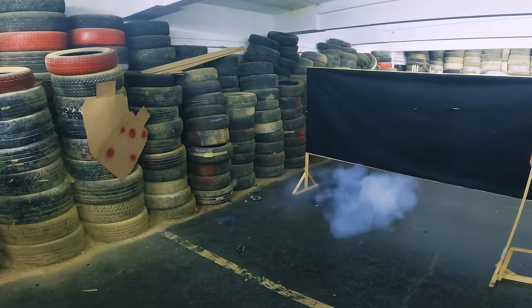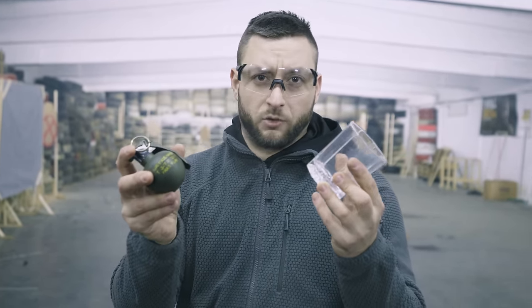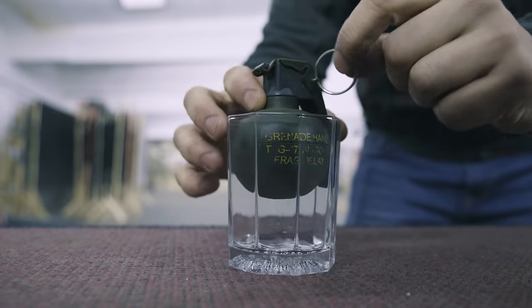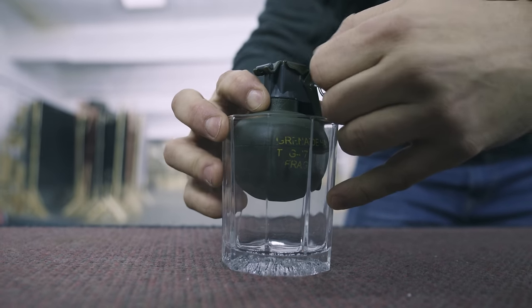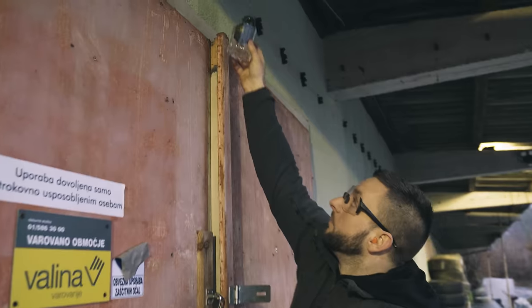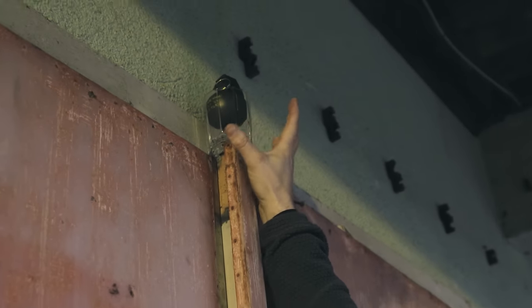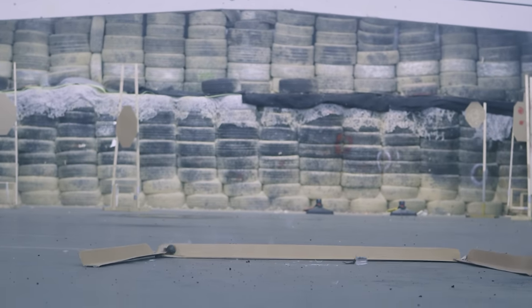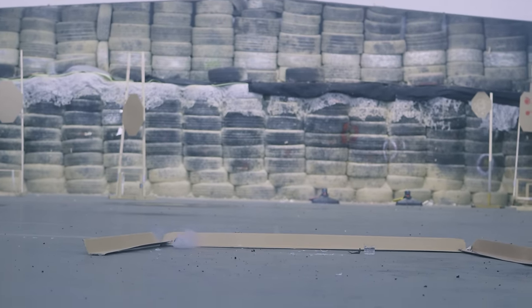It doesn't actually blind you, but your brain shuts down, you get tunnel vision, and you just cannot comprehend what's happening around you. One thing has always intrigued me — I heard it from the Yugoslav wars, but I bet they use it elsewhere too. Essentially a very simple booby trap: you set up the hand grenade in a glass in a way that it holds the spoon, you remove the pin, and then you set this on top of a door. When someone opens the door, it falls down, the glass breaks, the spoon flies off, and the grenade detonates.